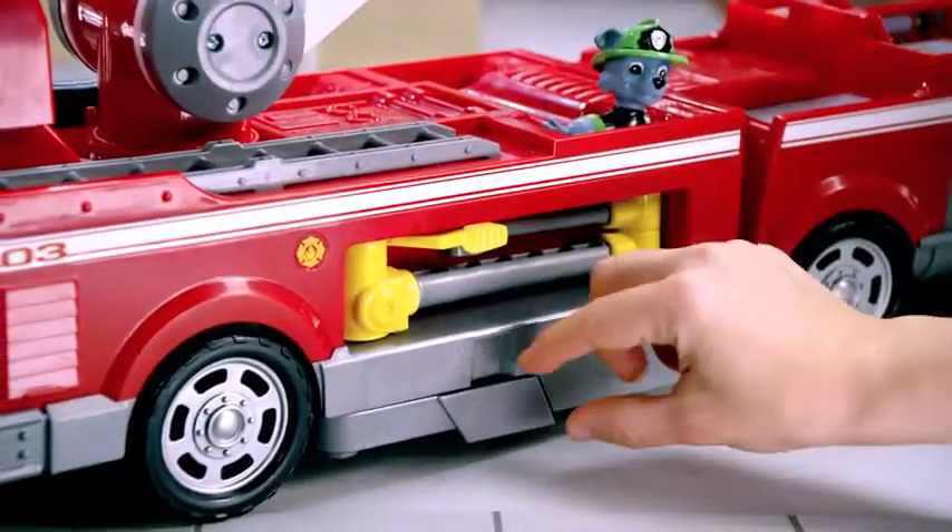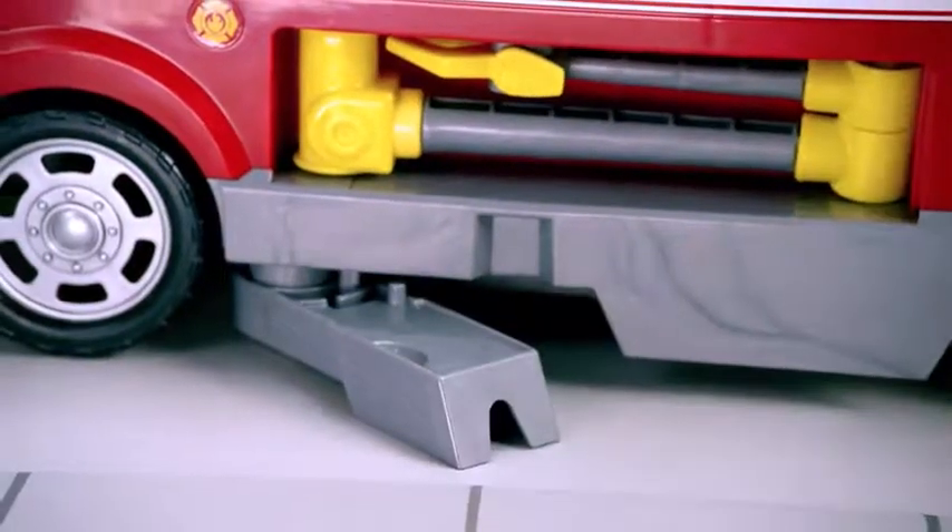Wow! See these gray stabilizers on either side? They pull out to keep the truck steady.